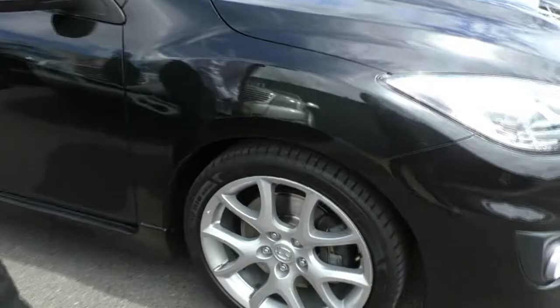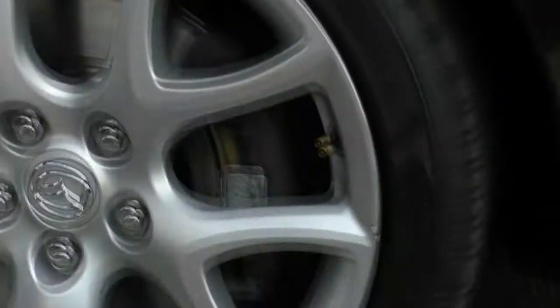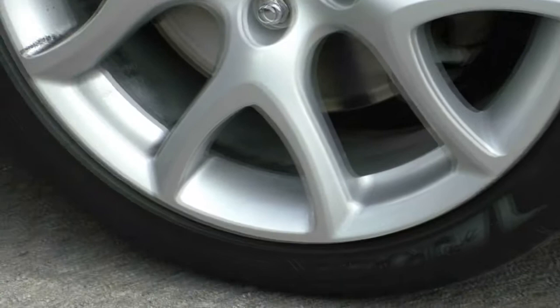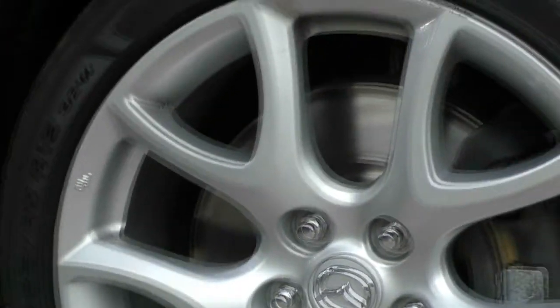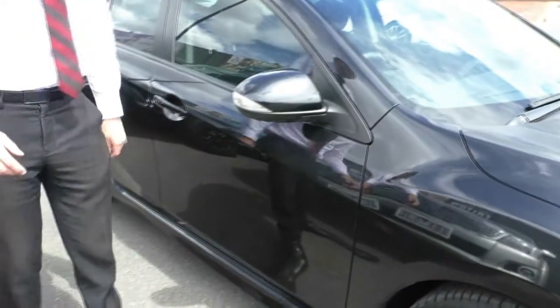I will be as picky as I can for you. Got a little bit of gutter rash here and just there, but otherwise it's not much — very light into the rim. This alloy rim presents beautifully. Pirelli tyres with a nice deep tread. You won't have to worry about replacing tyres anytime soon.